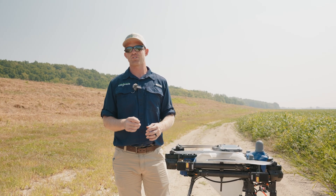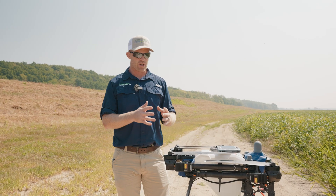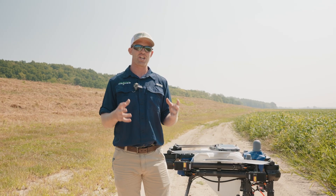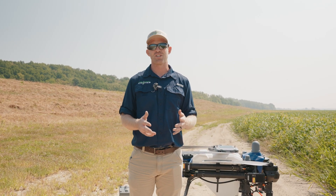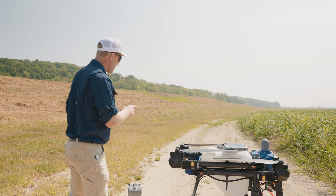This should be done every single day you fly this drone. Whenever you unpack it in the morning, whenever you put it up in the evening, you're going to be touching all these components anyway. So go ahead and check them to make sure they're tight — if they're not tight, that could spell disaster, and it's very easy to prevent that.